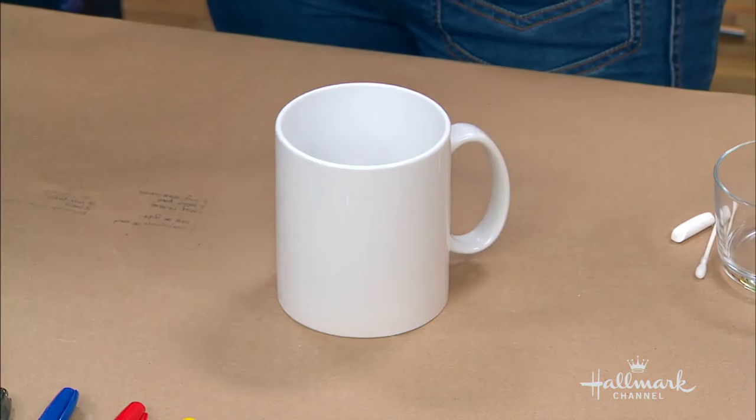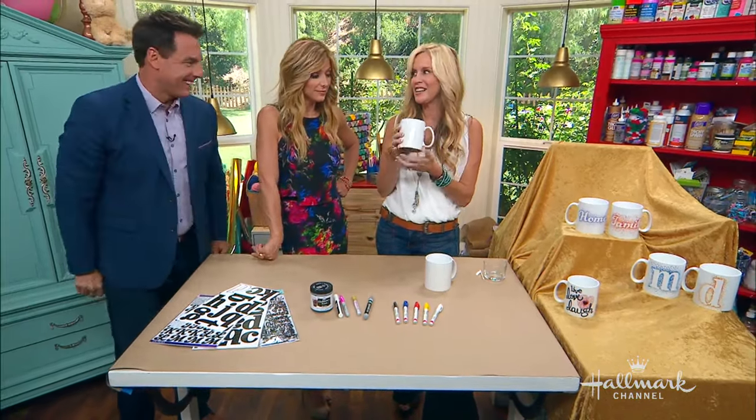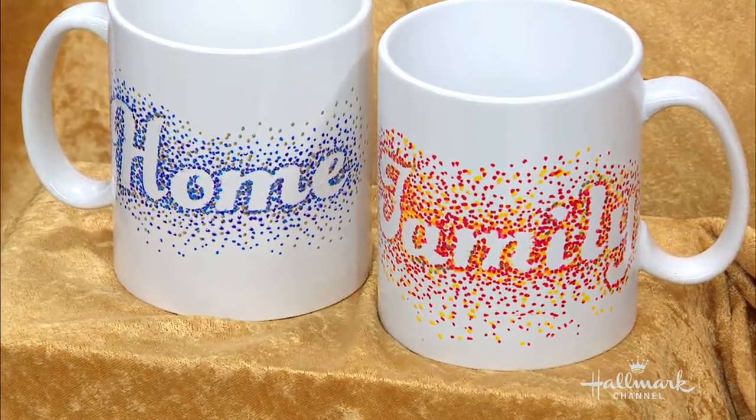Because if you have a 10-ounce cup, it's like a shot — you keep filling it up. I think we need more than a shot in the morning. I need 18 ounces, which this is. But this is also a great gift that you can give for people. Whether you make it for yourself or as a gift, it's very fun and it's so easy.